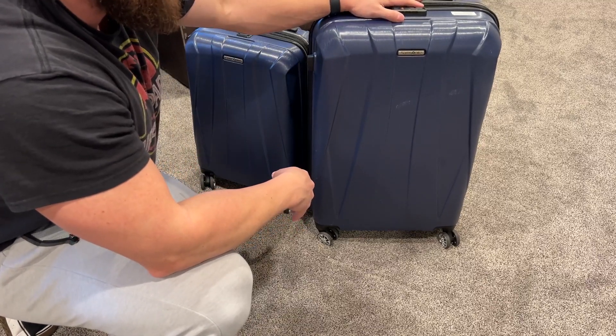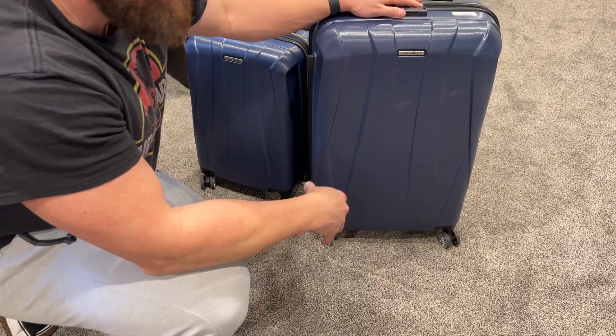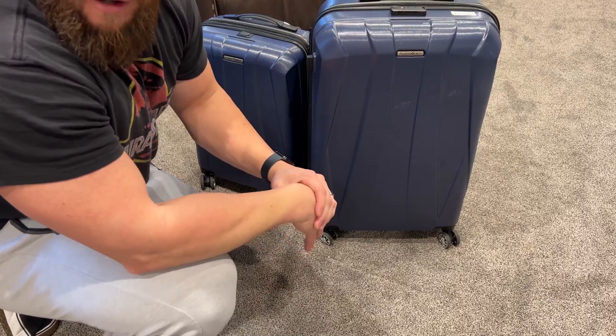Samsonite is the name that it is for a reason. They have a fantastic reputation. I felt a lot of confidence buying them in the first place because of that brand reputation, and so far I have not been disappointed.